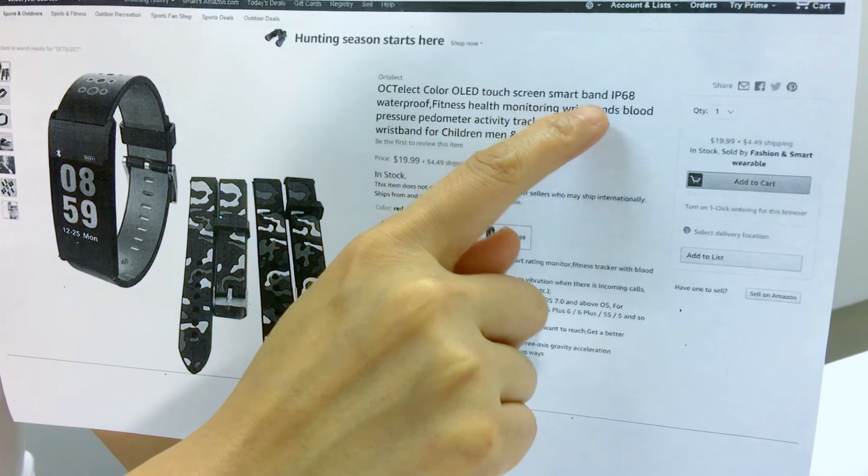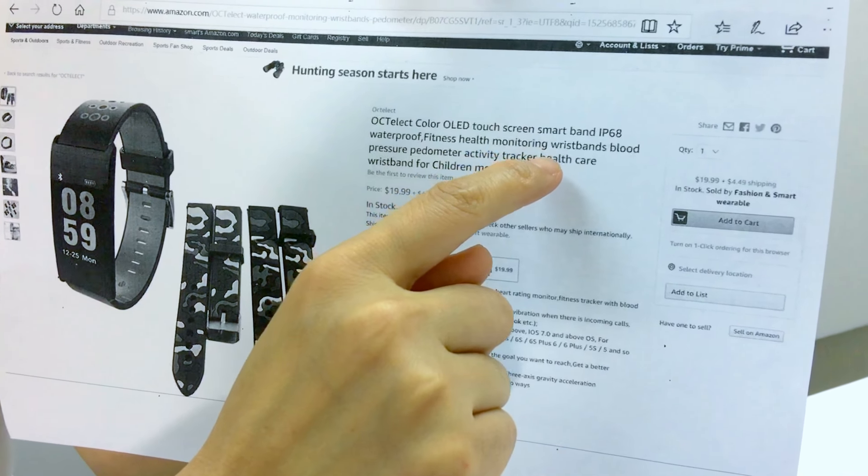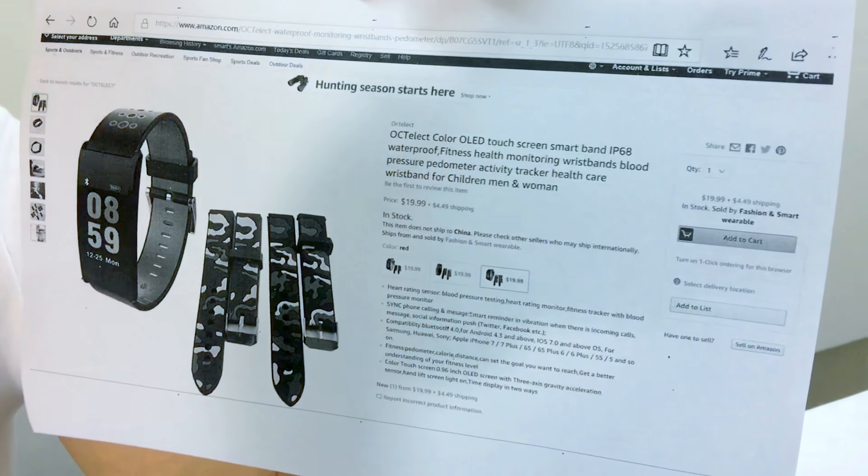IP68 waterproof, fitness, heart rate monitor, wristband, blood pressure, pedometer — active health care wristband for children, men and women.